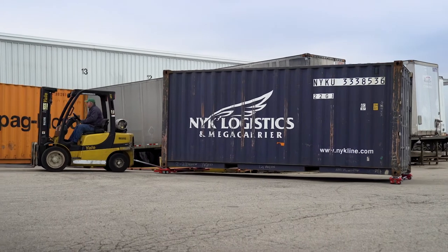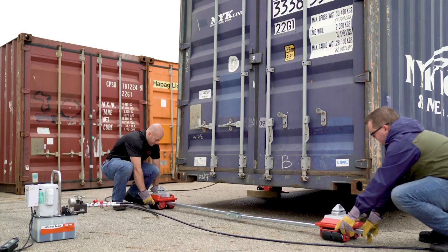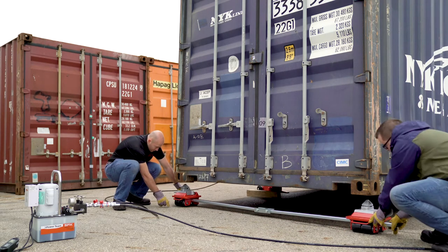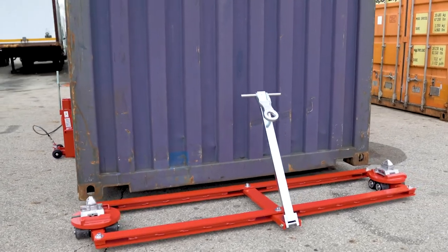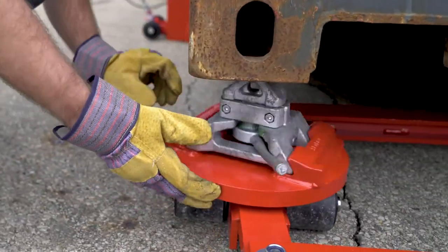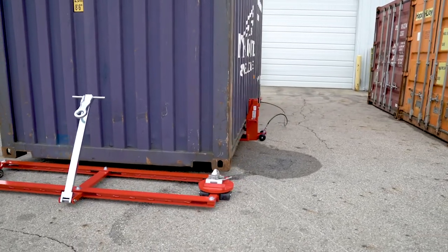Container dolly systems are comprised of two separate dollies. The F, or following dolly, consists of two straight line skates with a connecting bar. The TL, or tandem lead dolly, has swivel plates underneath its cone fittings to facilitate steering, and a handlebar with a towing eye.